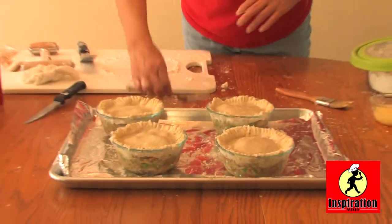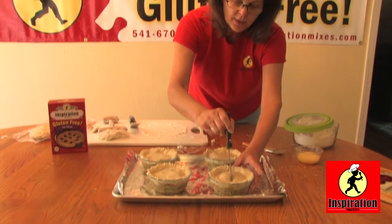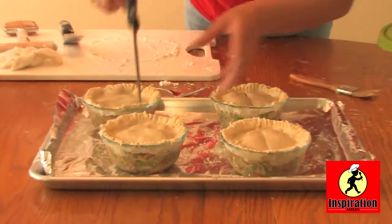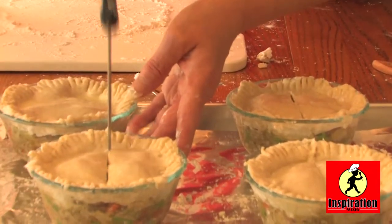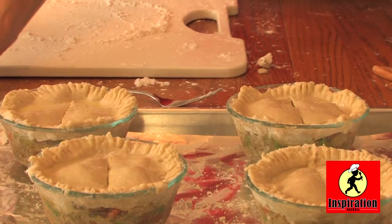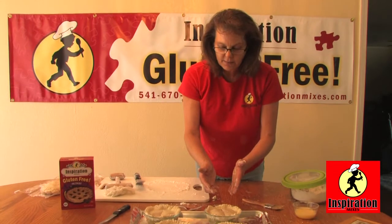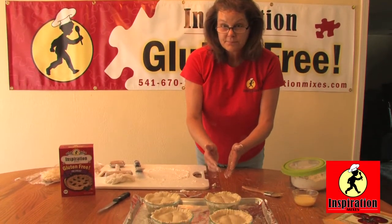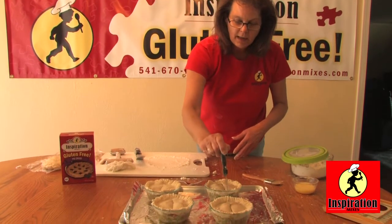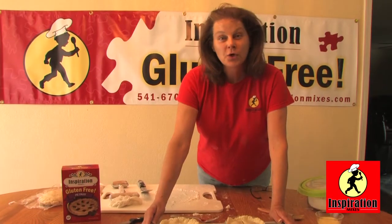One more thing before we cook it: this is going to bubble, so you'll want to take a knife and cut a slit in it, just like you do when making a pie. I also recommend cooking these for 25 minutes at 425. I go back in at about 10 minutes because sometimes the slits will close up — you want to reopen them by simply taking your knife and going back through them, and there you have it. Now we're going to cook these.